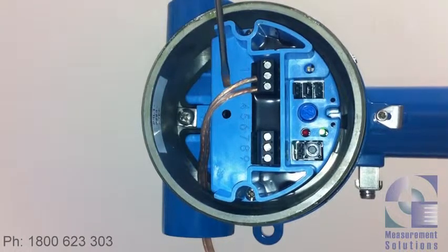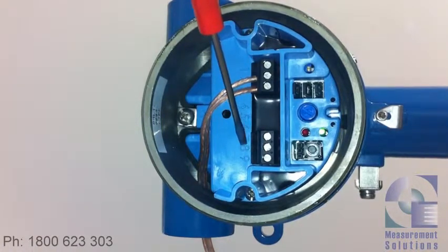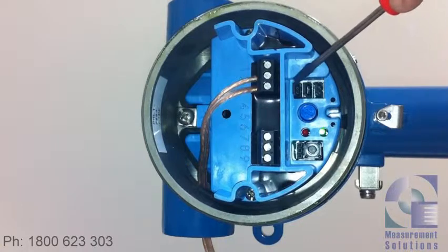Our two-wire power supply is up here across terminals one to three. Seven through nine is your test point for the forward 20 milliamps — you can put an ammeter or a multimeter if you like. There's an adjustment potentiometer here for manual calibration, and three jumpers here.